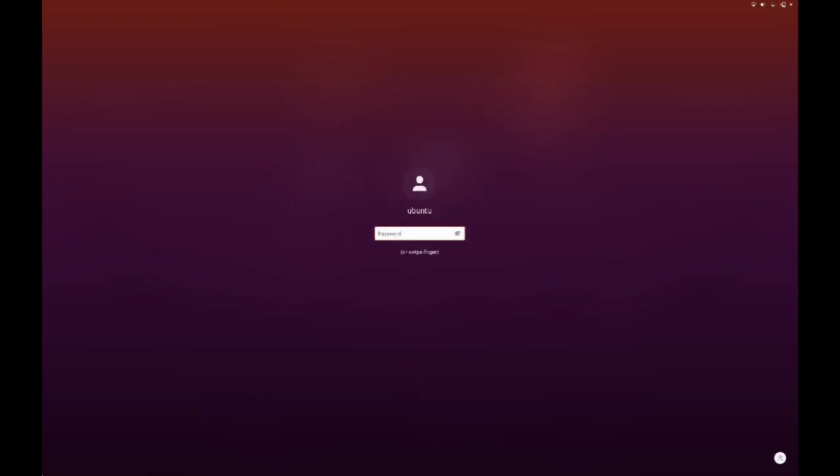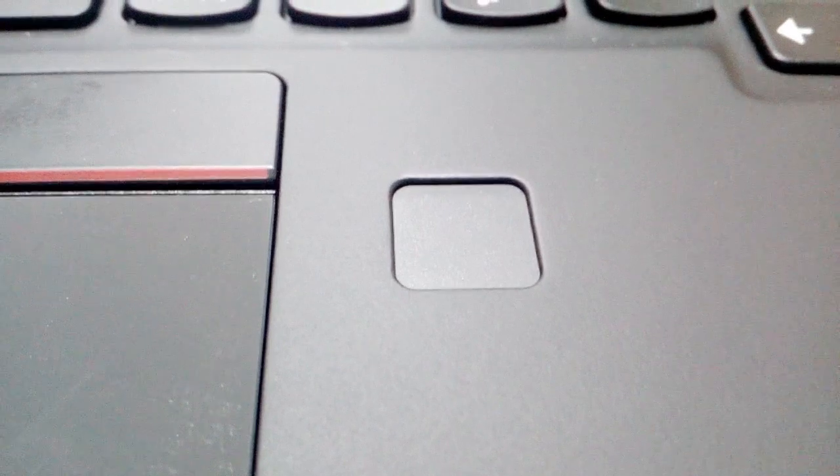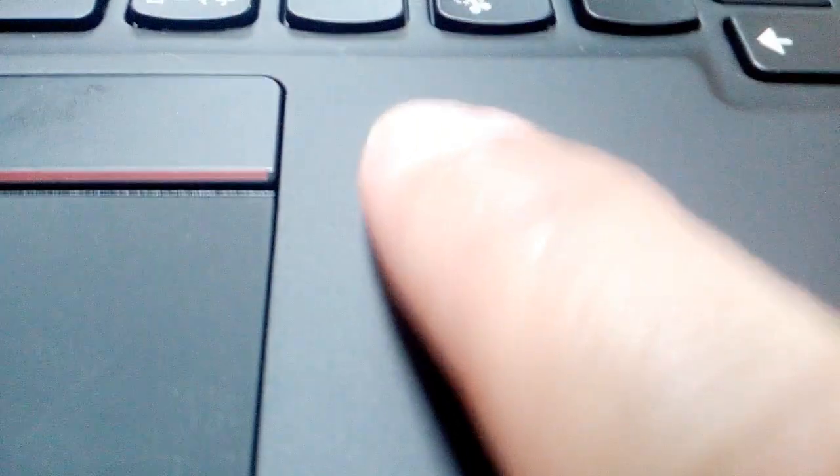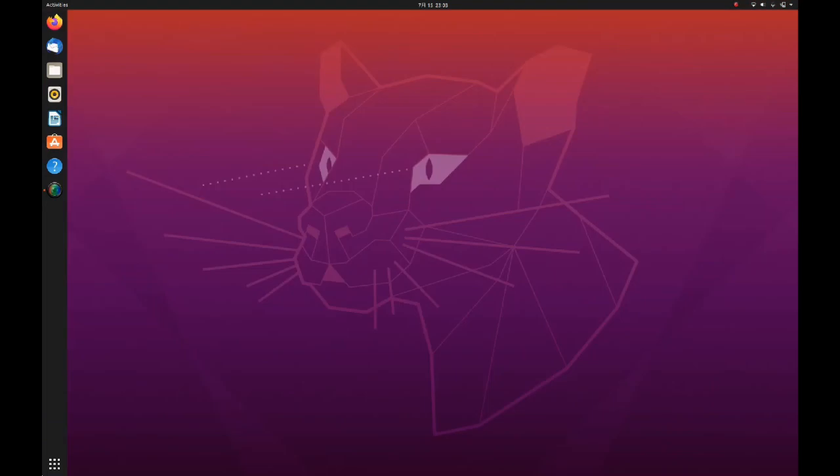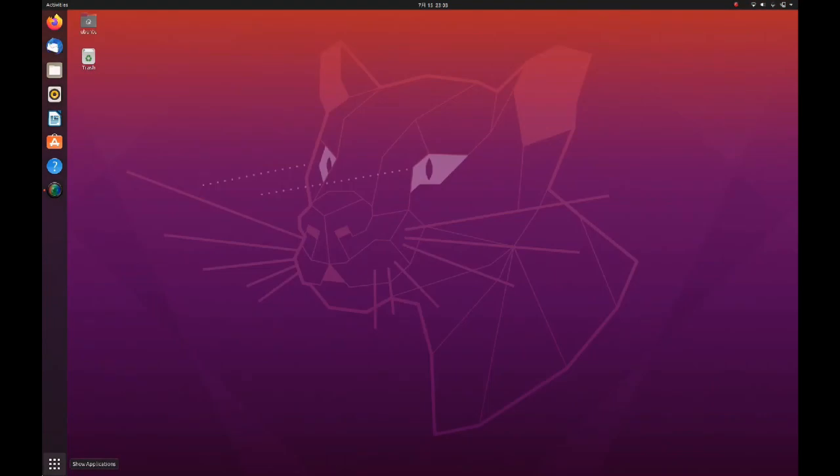Now let's test it. Press Windows+L to log out, then click on the screen to log in and press your enrolled finger on the fingerprint reader. You have now successfully logged in through your fingerprint. That ends our Linux tutorial for today — thank you for watching, and please don't forget to subscribe to my channel.